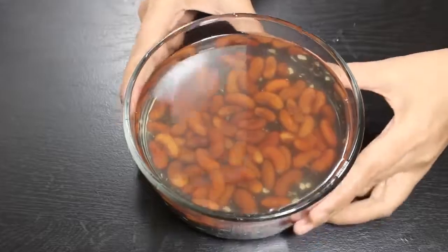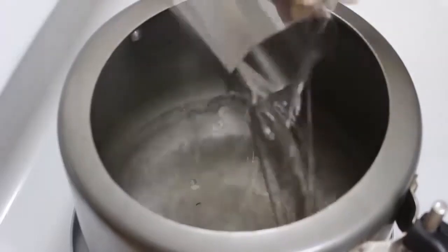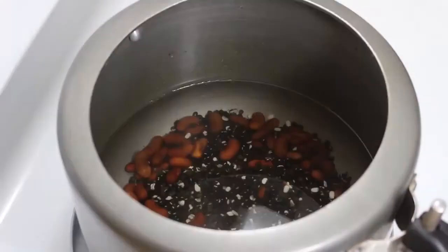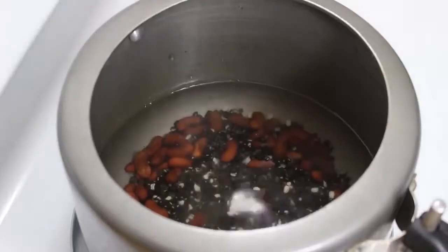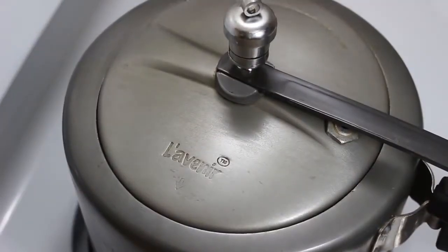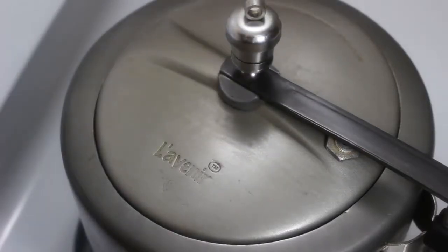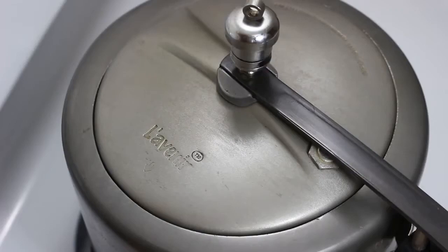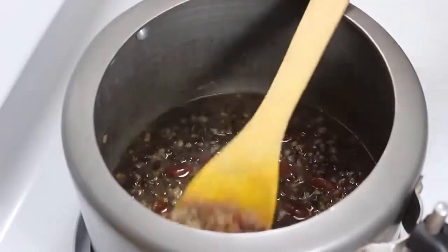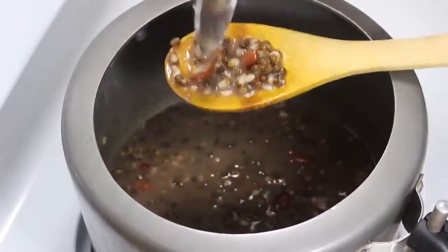Now we will boil them in a pressure cooker. For this, add 5 cups of water in a cooker, then add lentils, kidney beans and 1 teaspoon salt. We are adding salt which helps in boiling beans quickly. Close the pressure cooker and cook for 15-20 minutes on high heat. If you don't have a pressure cooker, you can also boil lentils and kidney beans in a pot using 6-7 cups of water until soft. When the cooker's pressure has released by itself, open it to check if lentils are cooked. Both lentils and kidney beans look soft and perfectly boiled.